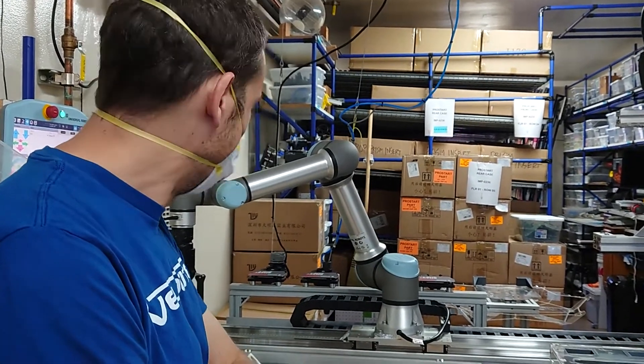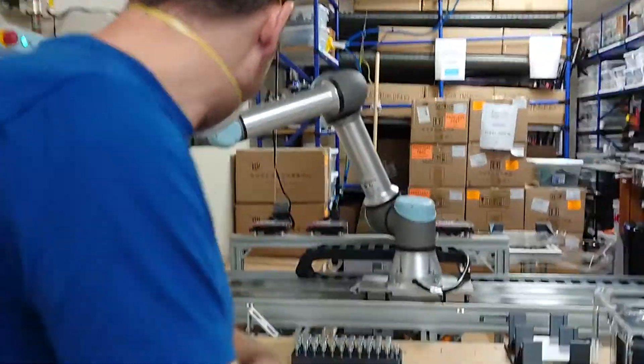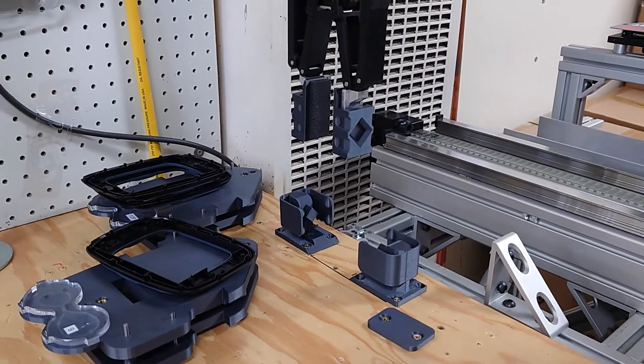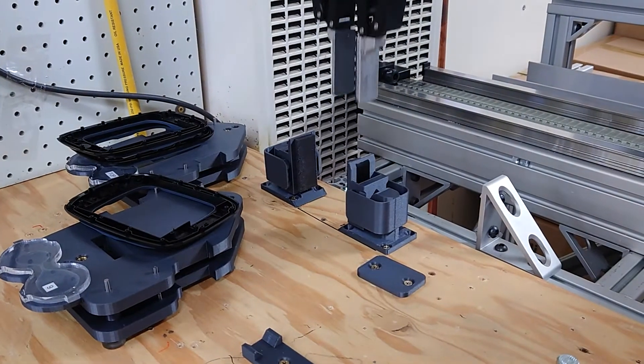How's the glove thing going, Alec? I think it's working. You want to show it? Sure. So this is putting gloves back — nice, cool.